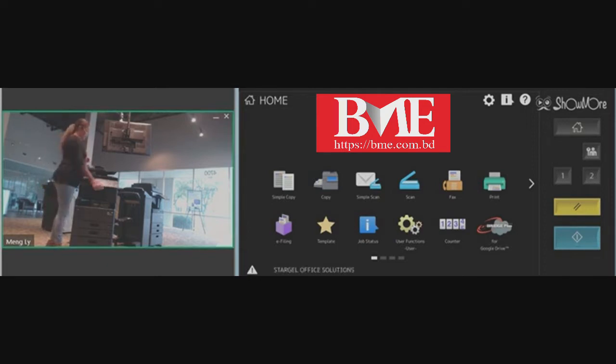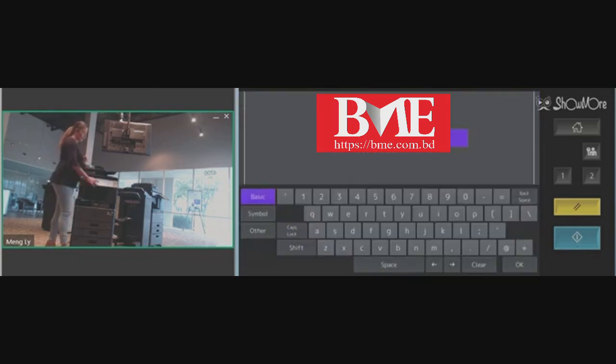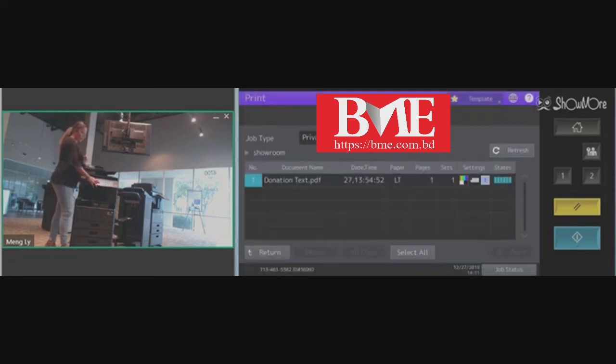First, we're going to go into your print application. This is a drop down menu. Select private. Select your username and hit OK. Enter in your password. Select the job you are wanting to print and press the start button.